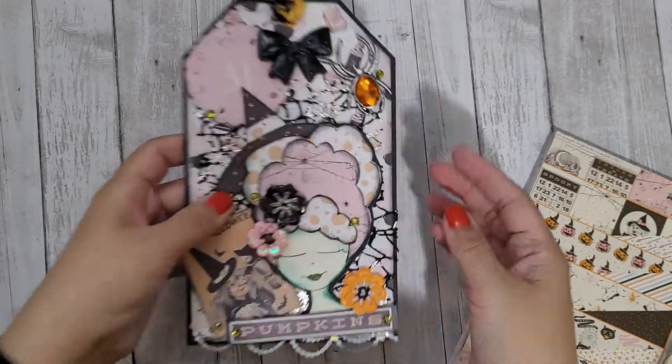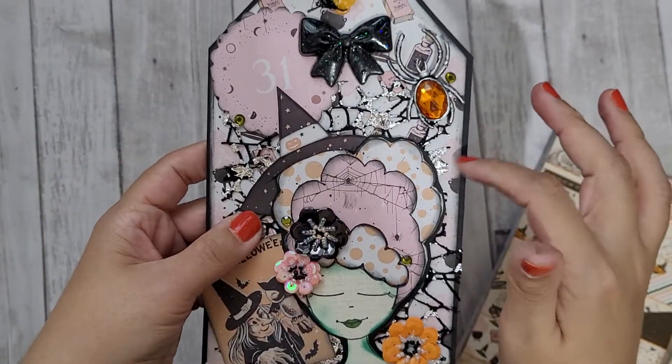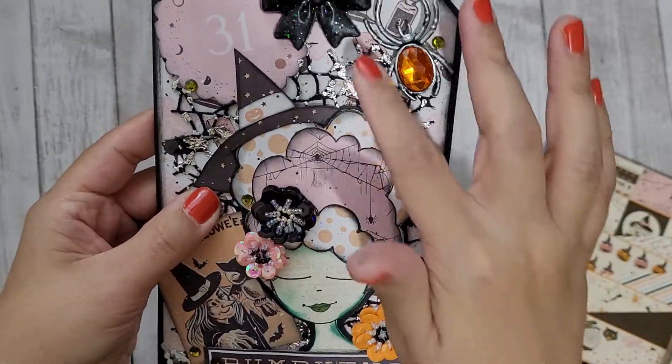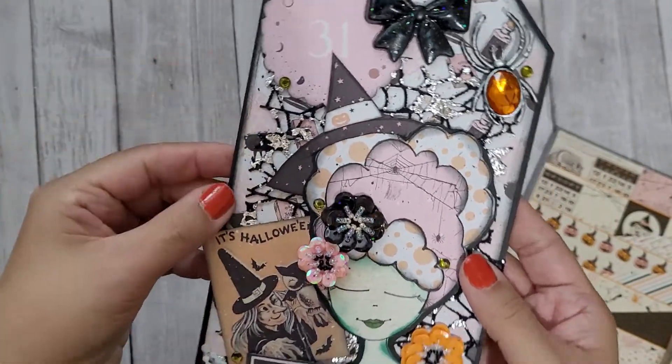I used black cardstock as a base and matted it with one of the patterned papers that had little spells, cauldrons, and things on it.